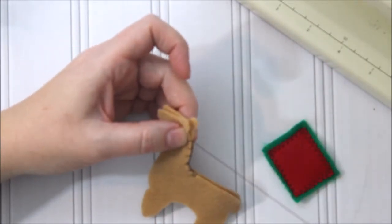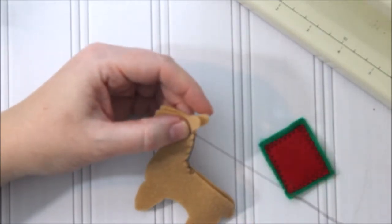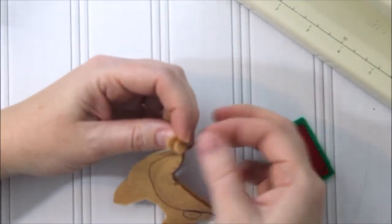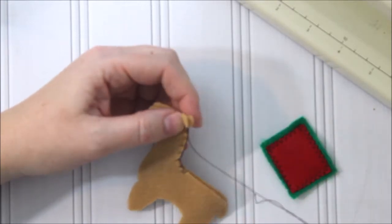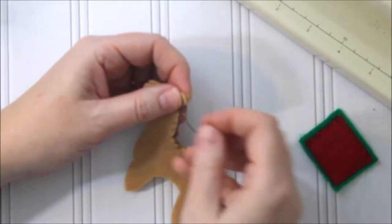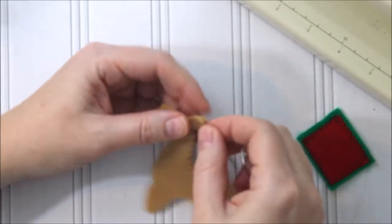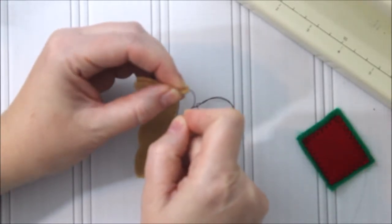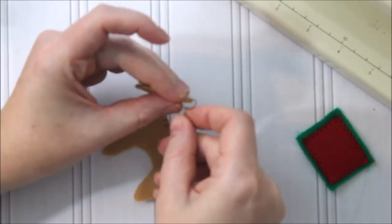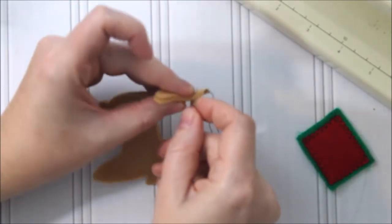Typically I'd say pick a matching thread, but for this project I'm going with a darker brown because I want to see those stitches a little bit — that's just my personal preference. You could also pick a color that matches your blanket. Mine is green and red, so maybe a fun variegated embroidery floss with two colors would work great. It's your project, so you can choose whatever you want.